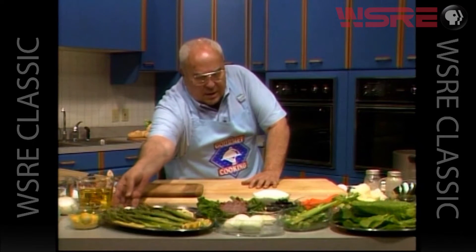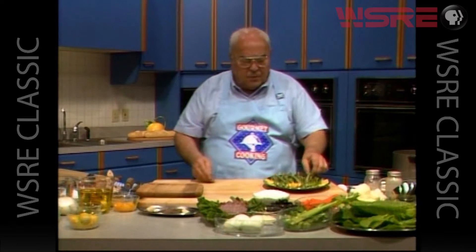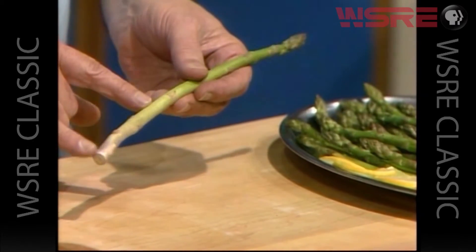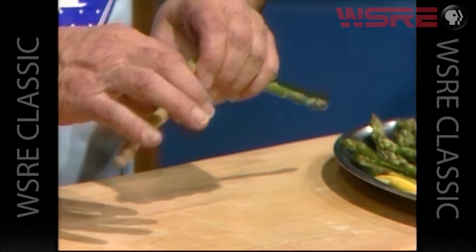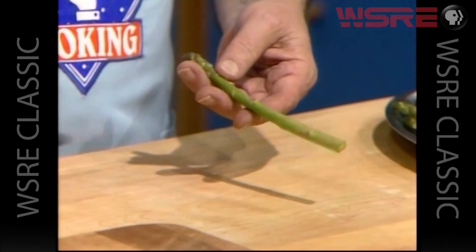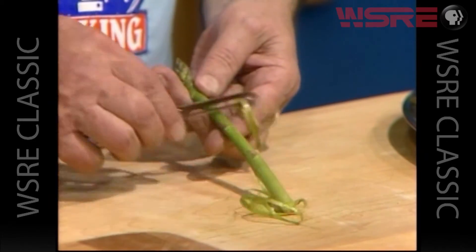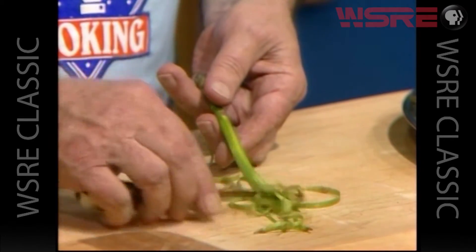Let's start with the asparagus because they take about 20 minutes to cook and we have some beautiful fresh asparagus. Now I always like to peel them. First of all, this part down here is really not very edible, it's really tough. It's good to make soups and sauces out of, but to eat I don't find it very tender. So I like to peel my asparagus. It's so easy and it makes the whole stalk edible and so delicious.